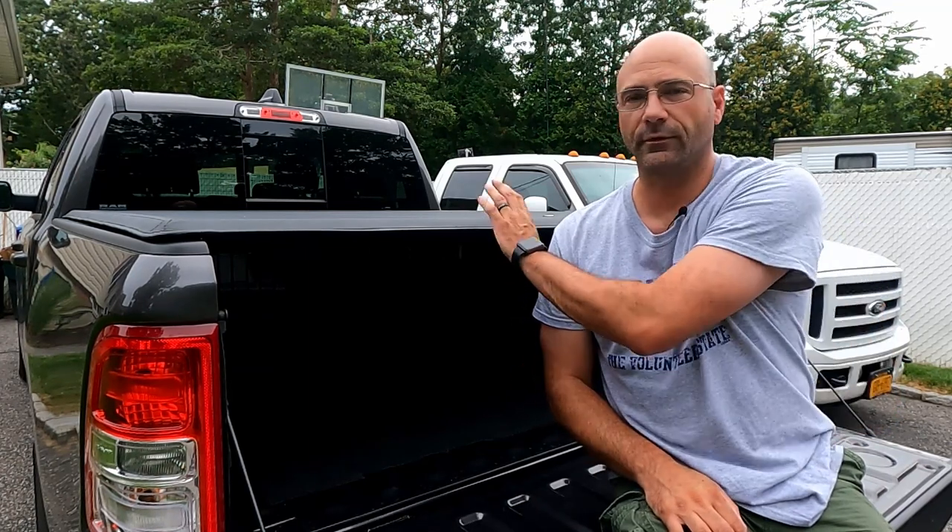Thanks for joining me today on this video — real quick one. We installed this roll-up tonneau cover, the cheapest one I could find on eBay — I think it was like 180 bucks. No-drill installation, six clamps, worked out perfectly. Two Phillips screws in the back for the brackets, and now the bed of the truck is covered. Thanks again for joining me. If you enjoyed this video, please hit that like button down below and don't forget to subscribe — it helps out the channel immensely. We'll see you guys next time.